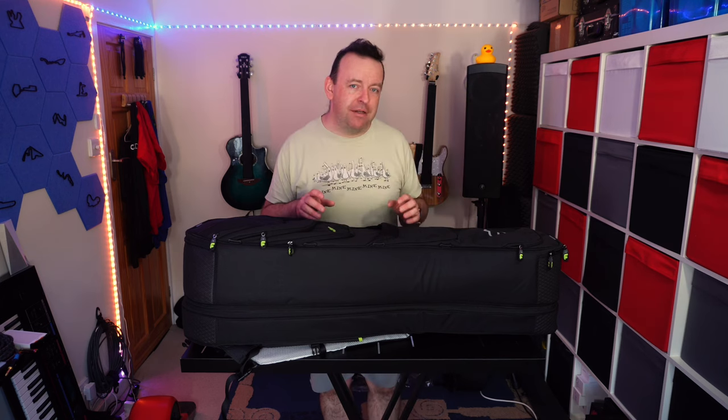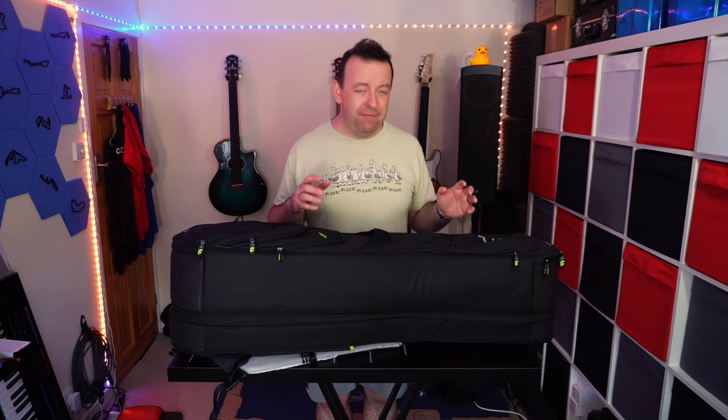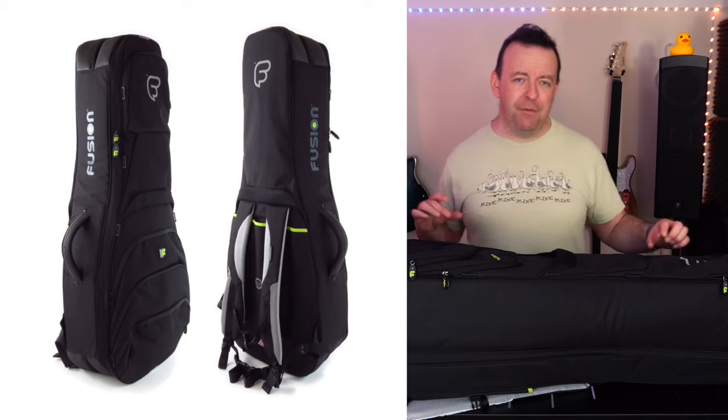If you carry an acoustic and an electric guitar to gigs this is ace. However with the guitars I've got — the APX range from Yamaha — or if you've got a thin-bodied acoustic guitar, you can fit two of them in here. I've tested it, it works. So let's go over the Fusion Bag and why it's called Fusion.